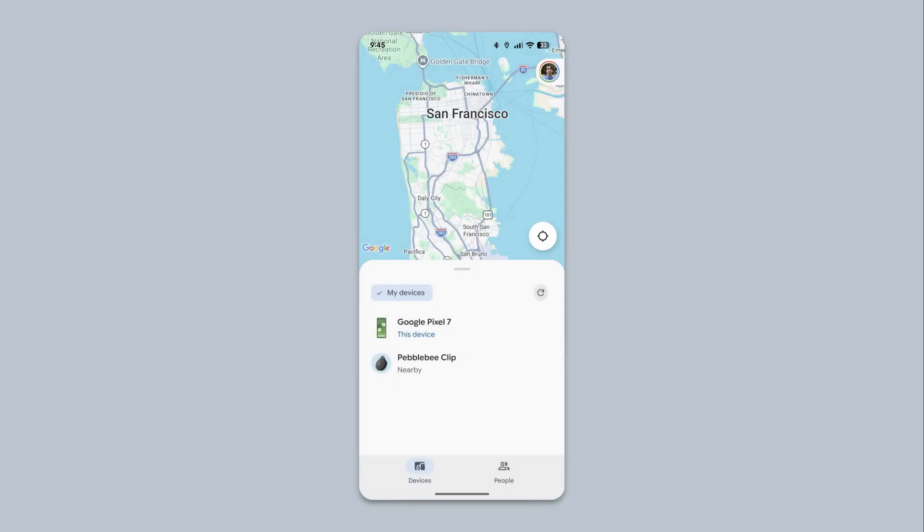The Google Find Hub app is the app you use to locate where your Pebblebee Clip is, ring the device, as well as change settings.